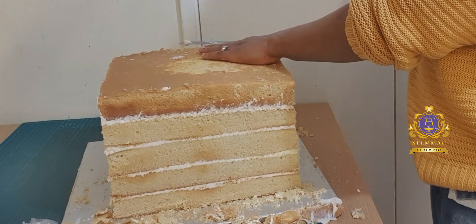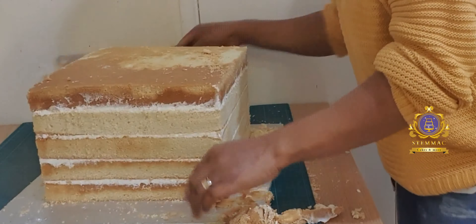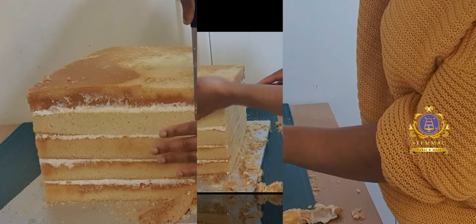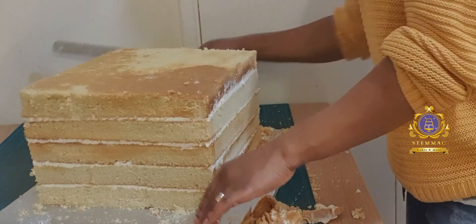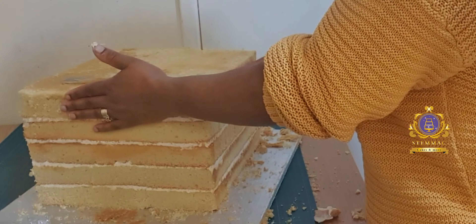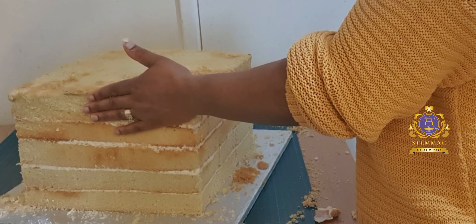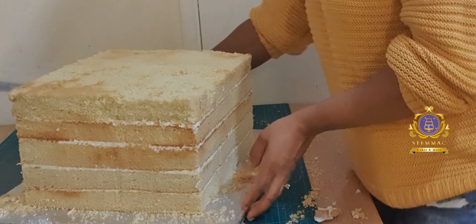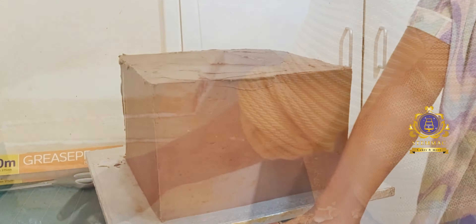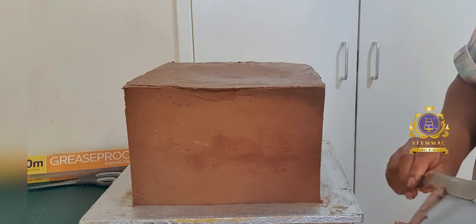At this stage, as you can see, I've already baked my cake. This is a vanilla sponge flavor. This is the bottom tier — it is 12 inches square. There are about five layers here which I filled with buttercream and layered up. At this point I am trimming off the sides, just trimming off any bulge on the side of the cake to make sure that the entire cake sides are straight with no bulge.